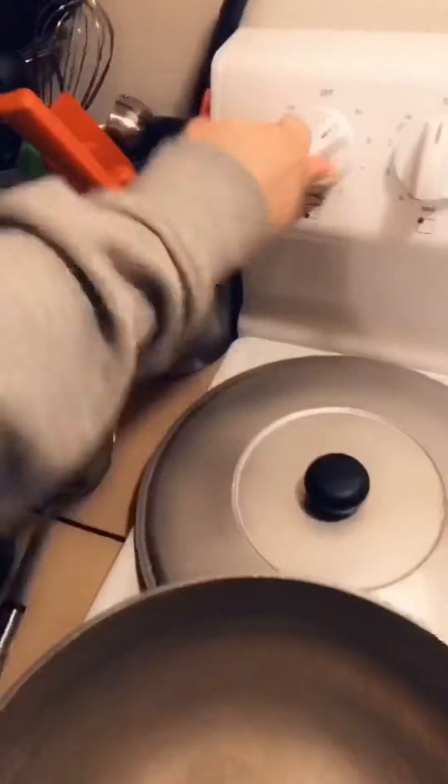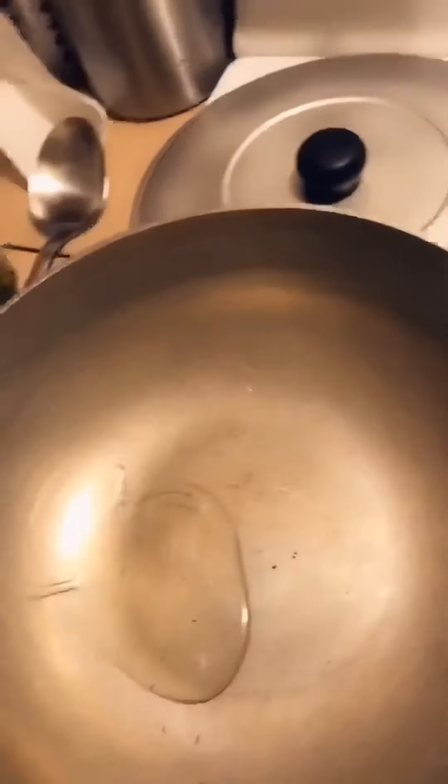Alright, so we're gonna take our pan and we're gonna put a little bit of oil in here. I'm gonna let that heat up for a second.